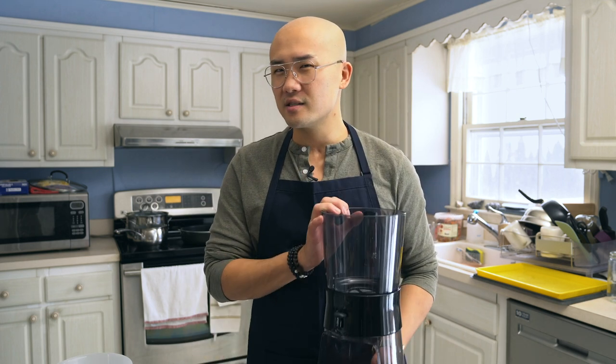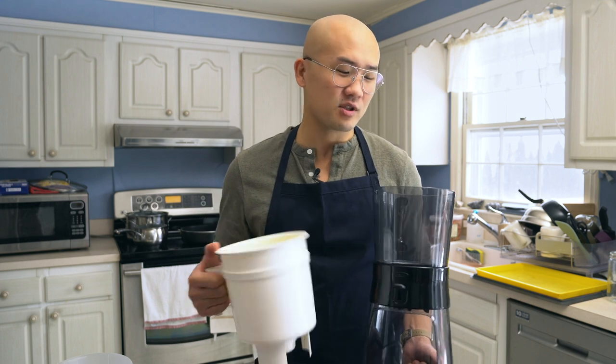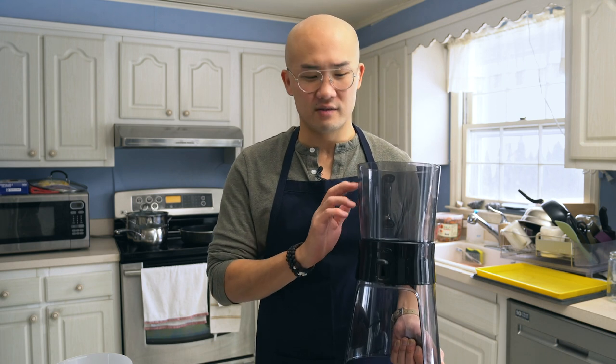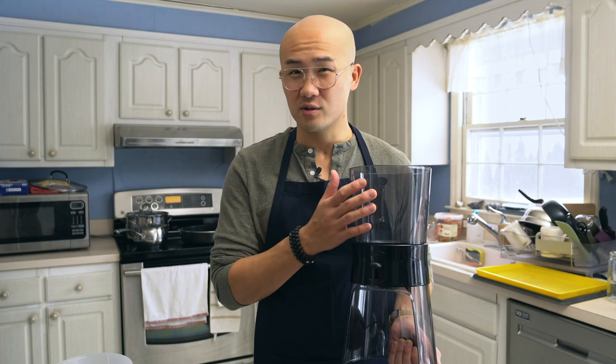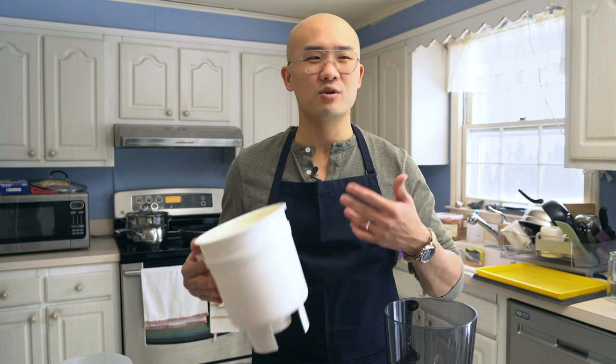This one is technically supposed to be easier, but the Toddy is pretty easy too — I don't think it's that much harder. This is my preference. Some people like the OXO because it is a little easier, but it doesn't hold as much coffee. They say it brews a maximum of 10 ounces at once, whereas the Toddy can take a pound at once. I want to do it less often, so I like to make a pound if I can.